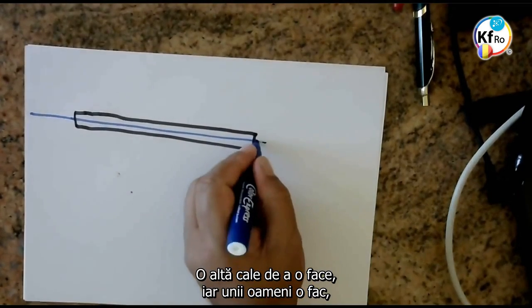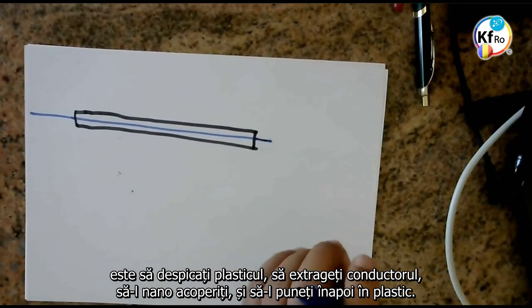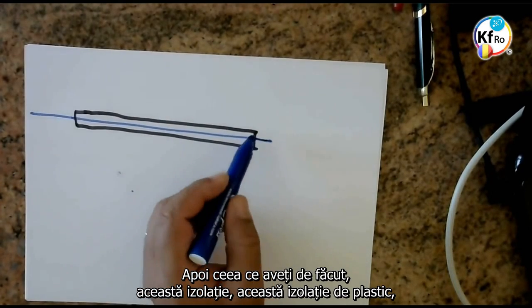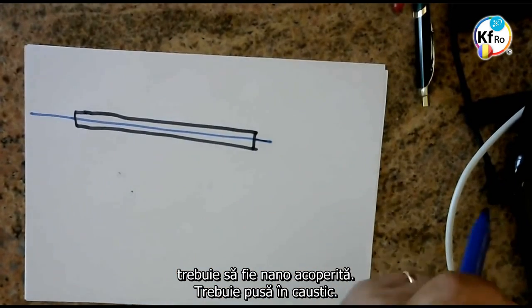Some other ways to do it: some people are cutting the plastic open, taking the wire, nano-coating it, and putting it back in the plastic — it's all the same. Then what you have to do: this plastic jacket has to be nano-coated, it has to go in the caustic.